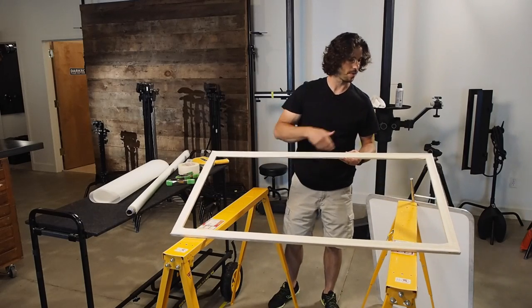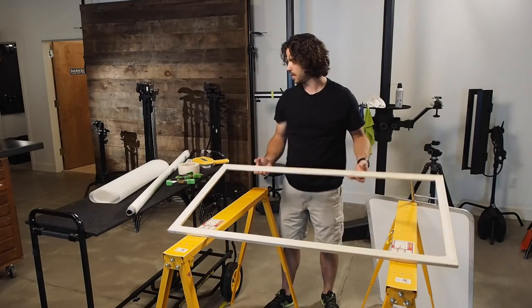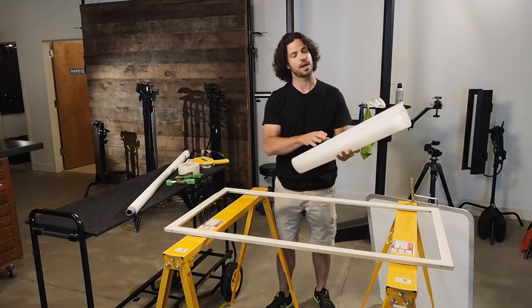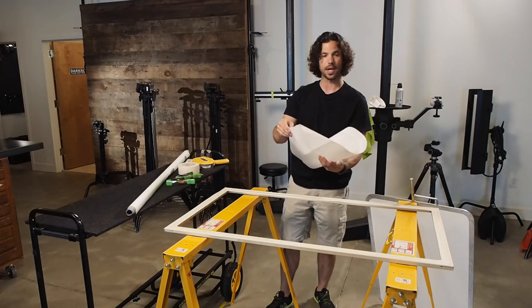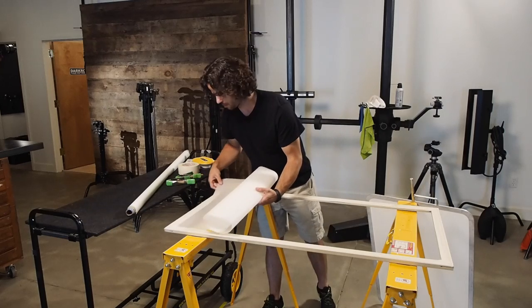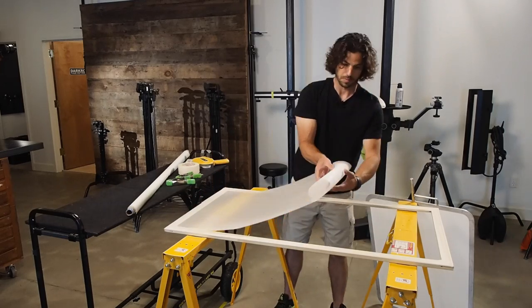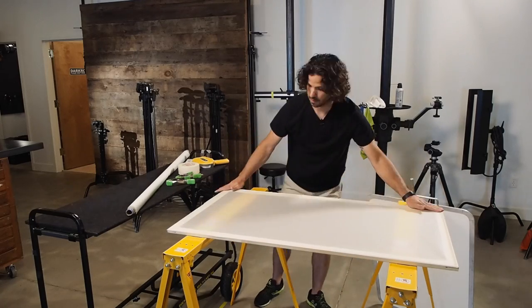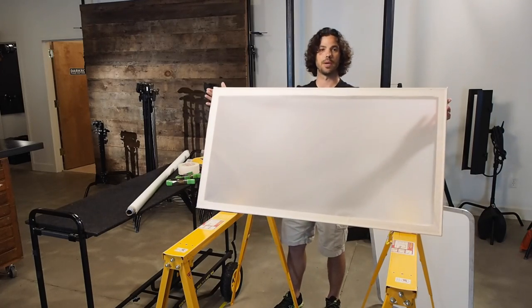Okay, so we've applied our ATG double-sided tape, and I pre-cut a sheet of Rosco diffusion to fit this frame already. So I'm just going to roll it out and apply it. All right — there's our diffusion panel.